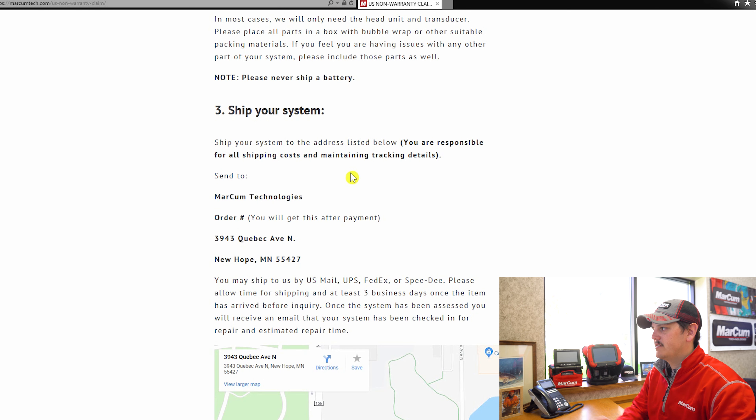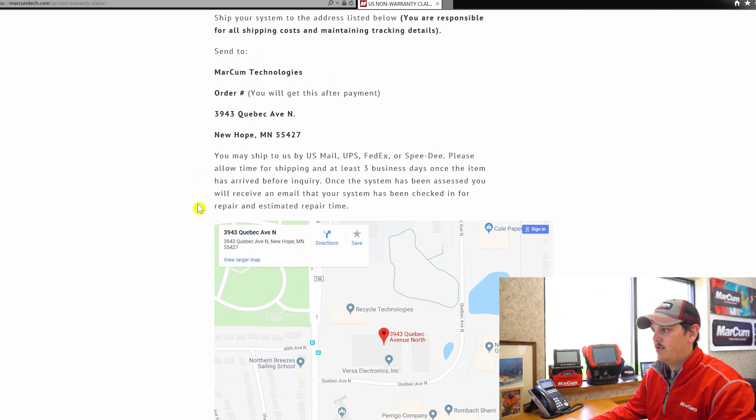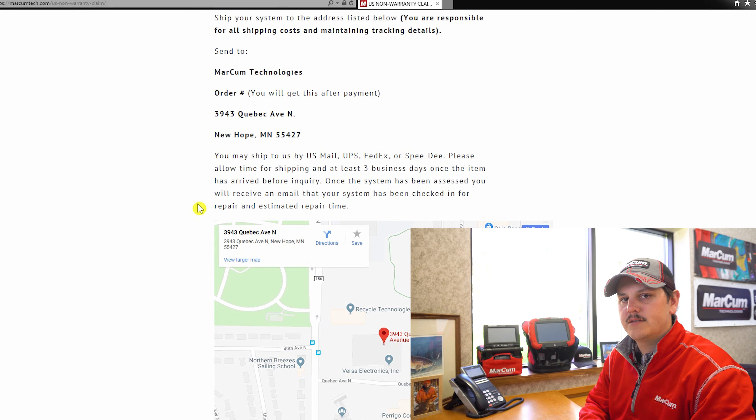After that, you're going to ship your system to us using the address shown here — ship it to Marcum Technologies. This is where the order number comes in that you wrote down: write that order number right below Marcum Technologies so our service department knows who the system belongs to when it arrives at our facility. You can ship it to us via US mail, UPS, FedEx — we get them all here.